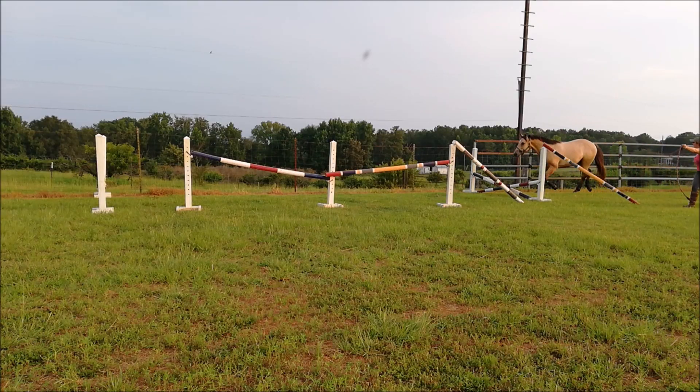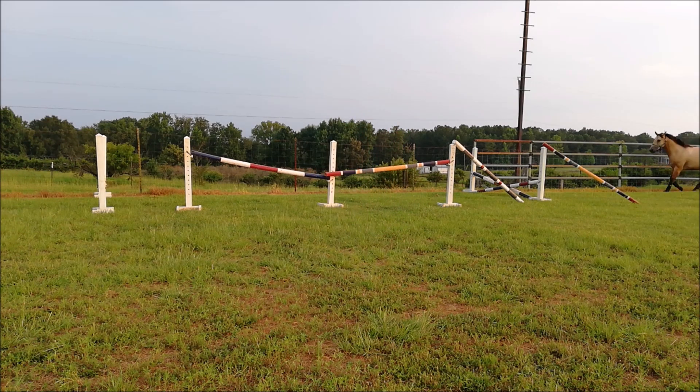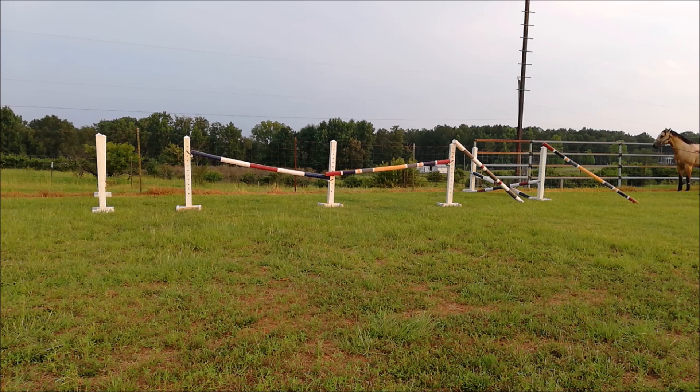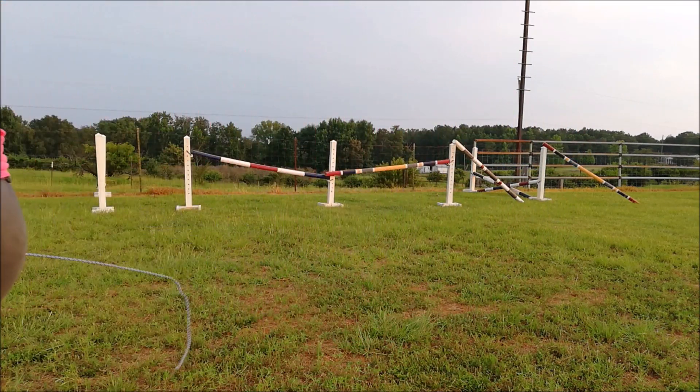He gets lots and lots of praise whenever he goes over, and no reprimanding when he doesn't. There he actually picked all four feet off the ground. So we moved on to the chute, and as you can see he's not the scopiest thing in the world. We had a little bit of trouble — that was the only time he refused with the chute, which was pretty good. He doesn't try to escape once he's in the chute and he continues to go forward, which is good. Here he was kind of backing off from it, so I was asking him to move forward before I let him go. He finally canters up to it — he did a really funny two and a half stride but he cantered to the jump and took all four feet off the ground. So we were done for the day.